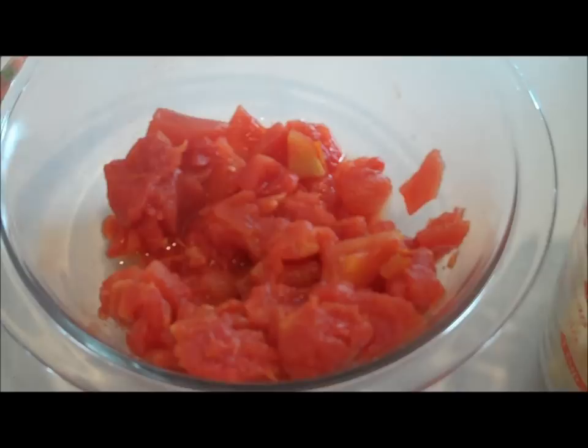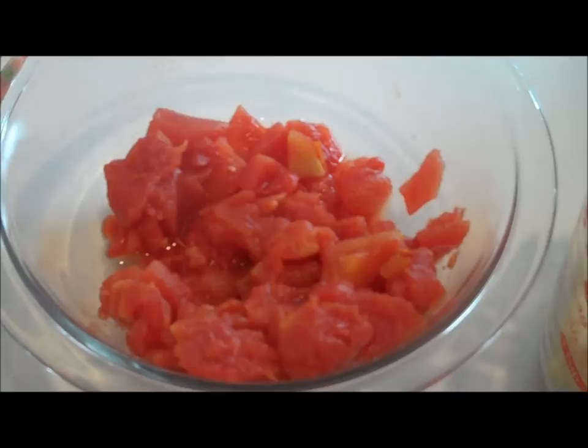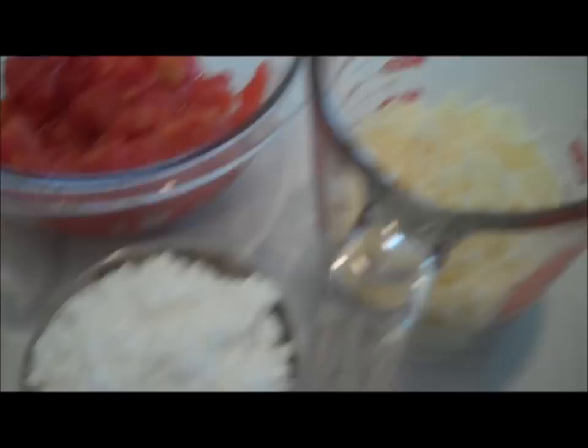The diced tomatoes need to be drained really well. Once you put them in a bowl, if you see any liquid at the bottom, get that out too, because otherwise it'll make the recipe a little too watery. We also have one cup of low-fat cottage cheese and one cup of shredded Italian blend cheese.